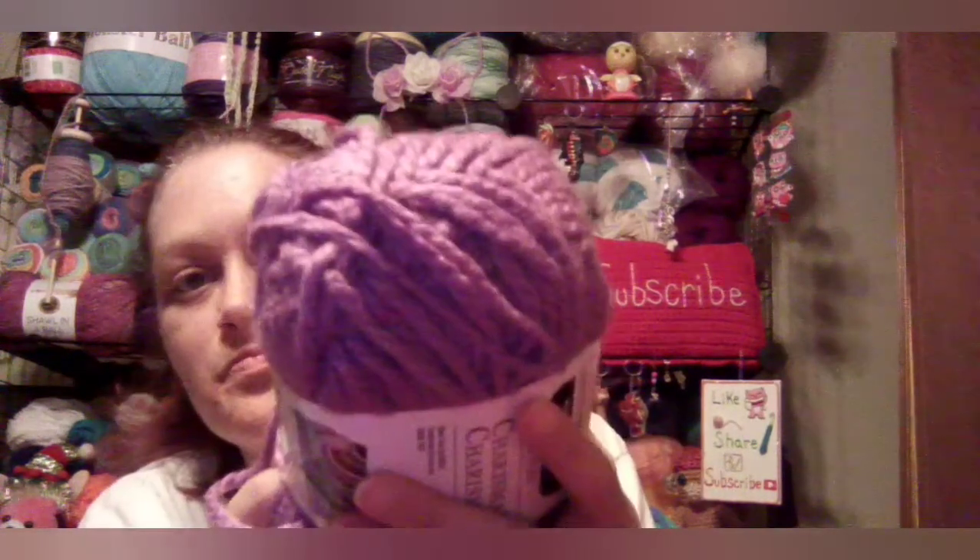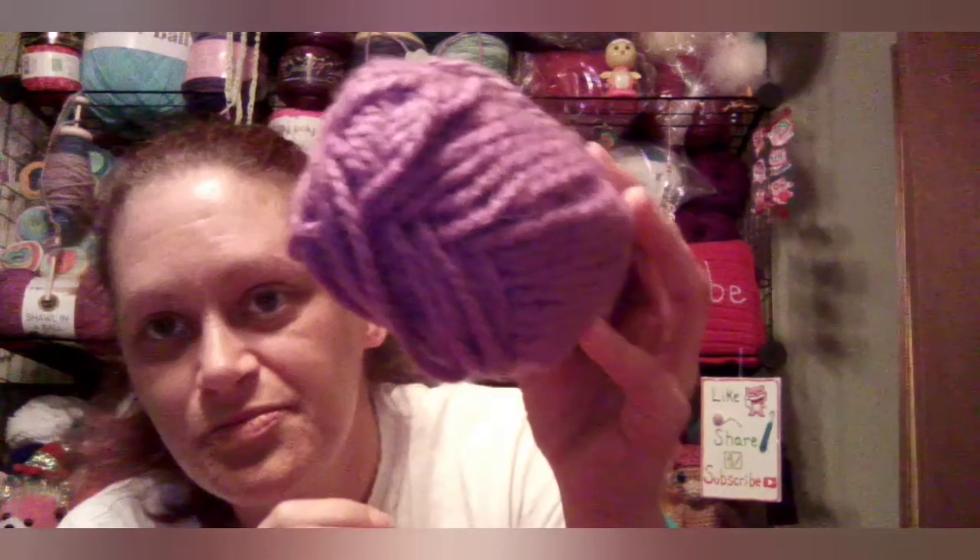This is Lutes and Thread Charisma, and the color is Jam — yeah, it's like a dark purplish color.